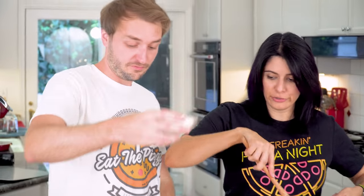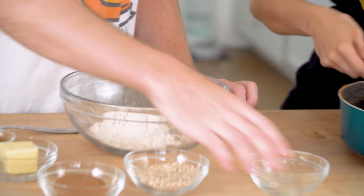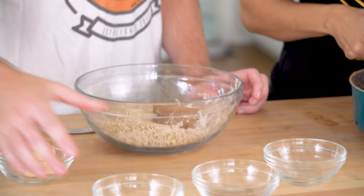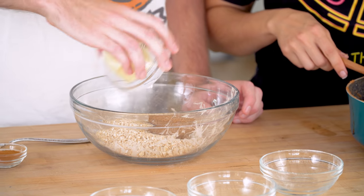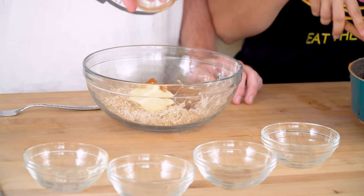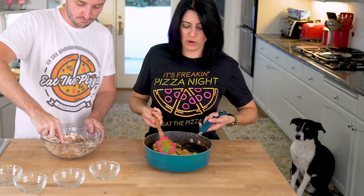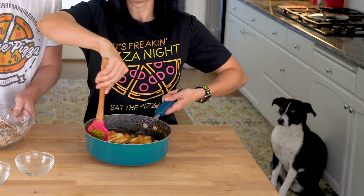Crumble topping. So we've got flour, oats, brown sugar, softened butter, and cinnamon — my favorite spice. You make sure the butter is all crumbled. That's going to become like the crumble on top of our pie pizza.